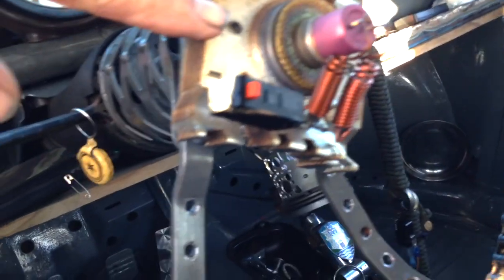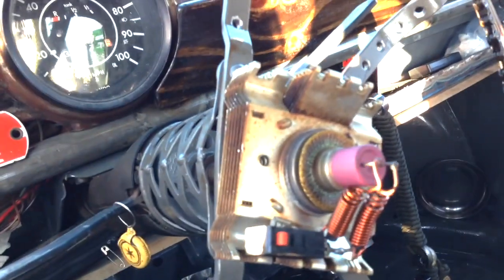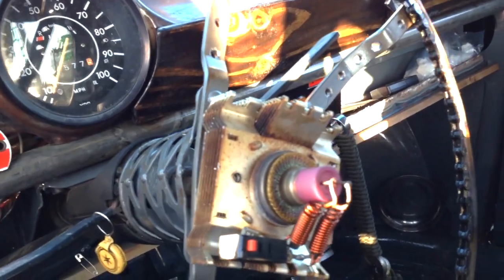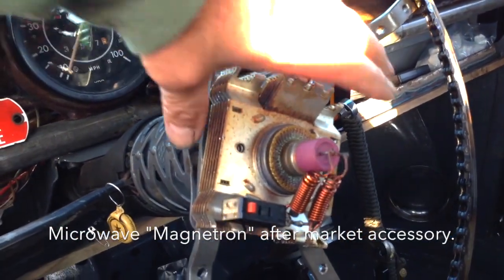And this is the million dollar question — what is this part here? Our microwave blew up and that's the microwave component out of it. Unbelievable — and it's just sticking on there with a magnet.